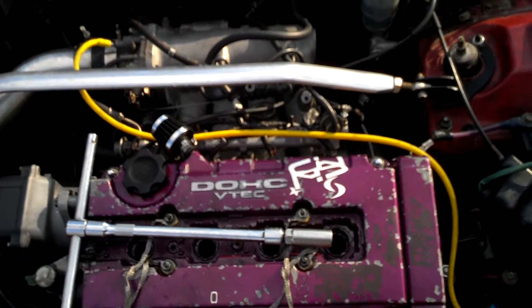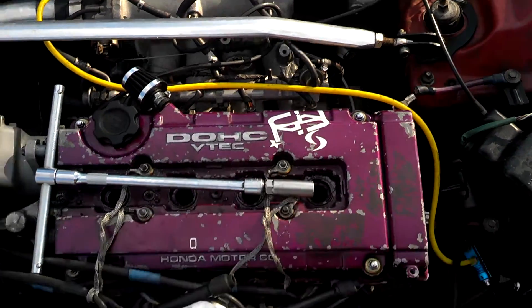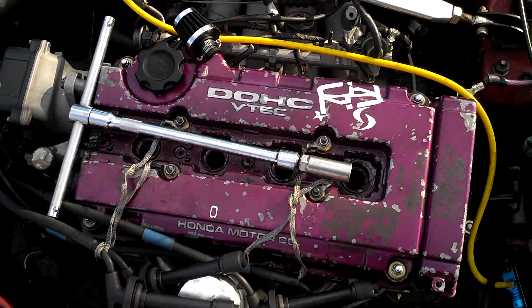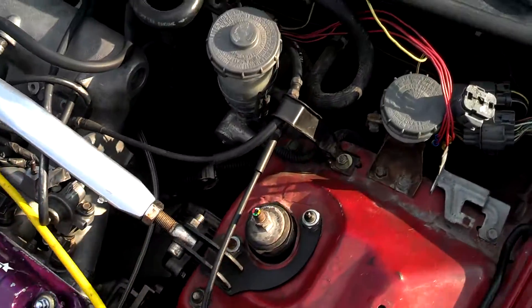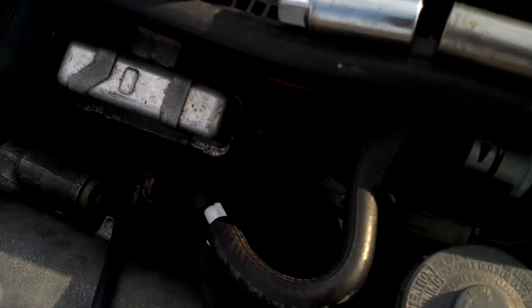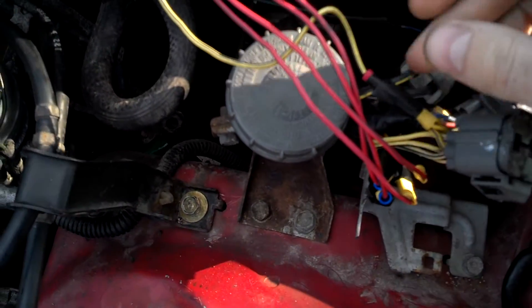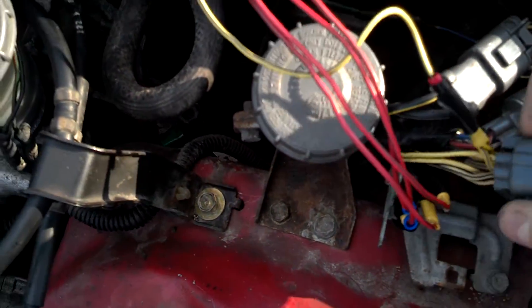Alright, today I'm going to be explaining how to install a low impedance module on a Honda. This is a B16A motor. What we did here is we have the low impedance module — I already mounted it on the car. Not very many people have a very clear video on how to do this.